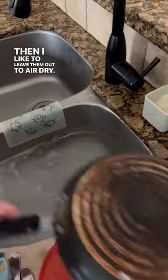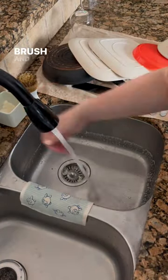Then I like to leave them out to air dry. While they're drying, squeeze out your cloth, rinse off your brush, and drain your sink.